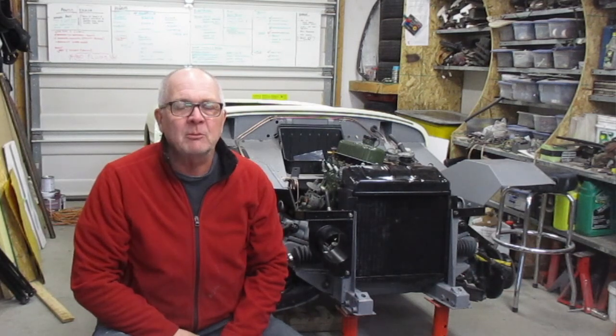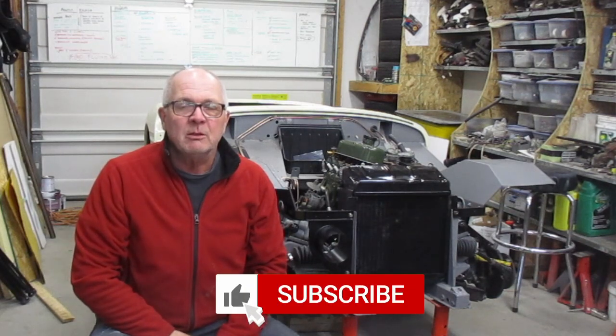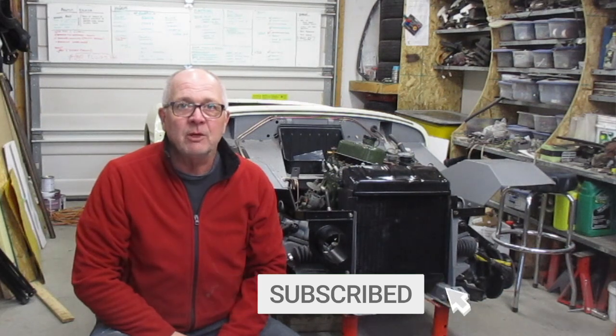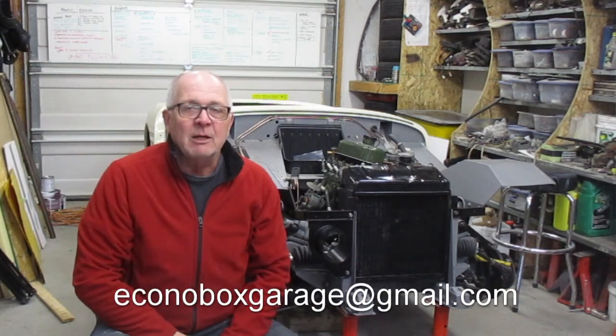Well, that wraps up another episode in our Bug Eye Build. Thanks for joining me. If you've enjoyed the video please be sure to share it with your friends, hit the like button, hit the subscribe button, and don't forget that little bell icon — click on that and you'll get notified when the next video comes out. If you'd like to get a hold of me directly you can email me at the address at the bottom of the screen, also in the description below. My name is Ian, this is the Econobox Garage, we'll see you next time.